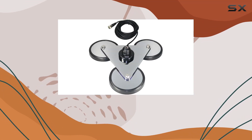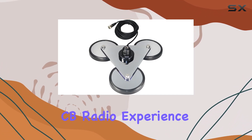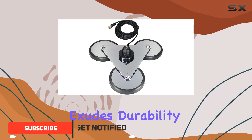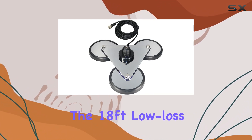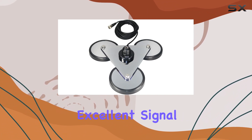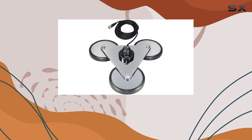Today, we're diving into the Tram Trimagnet CB Antenna Mount, a robust accessory designed to enhance your CB radio experience. Crafted from chrome-plated steel, this mount exudes durability while ensuring your vehicle remains scratch-free with its soft rubber boots. The 18-feet low-loss RG58AU coaxial cable provides excellent signal transmission, complemented by the UHF Mail PL-259 connector that's securely installed with strain relief.